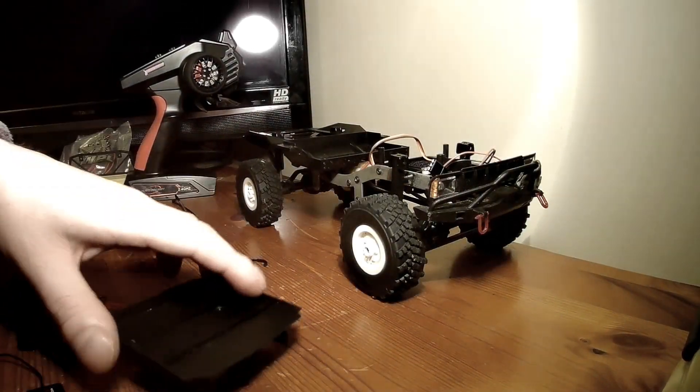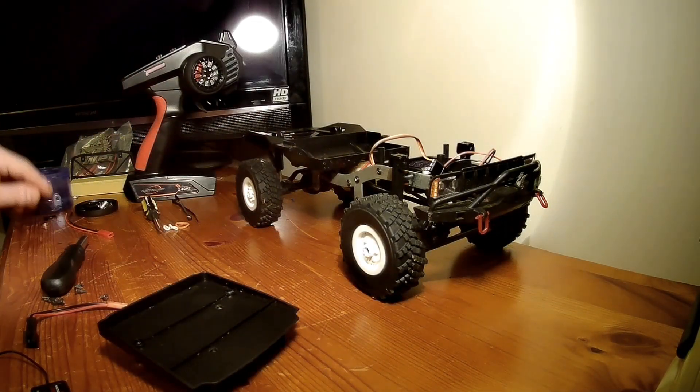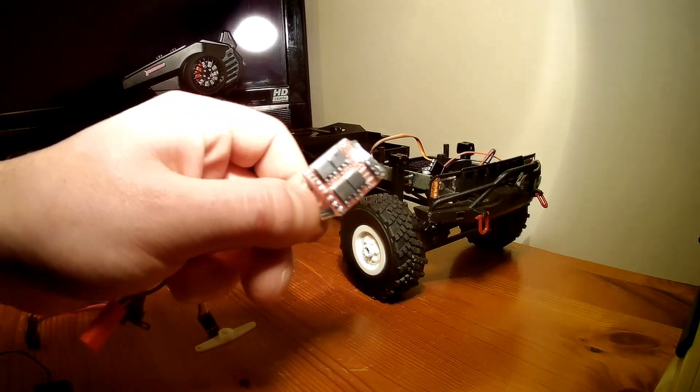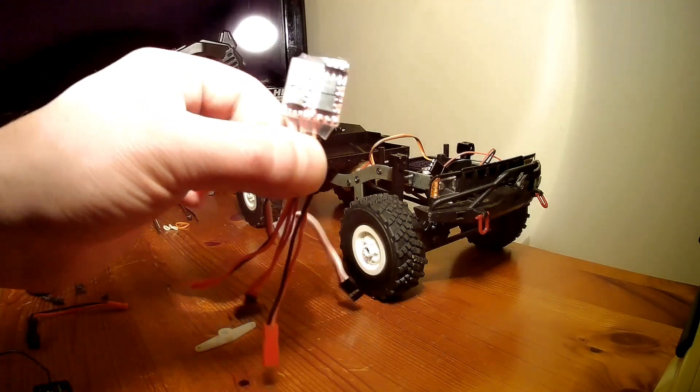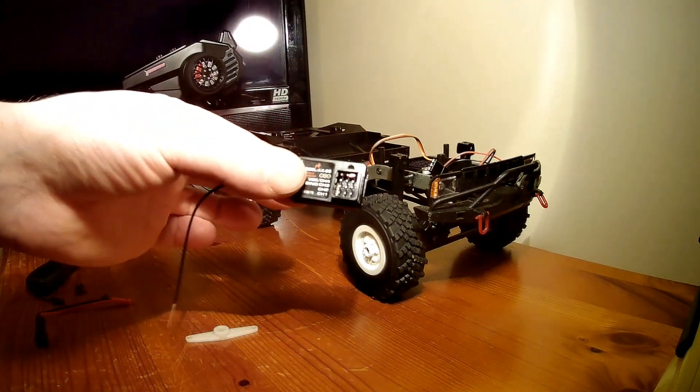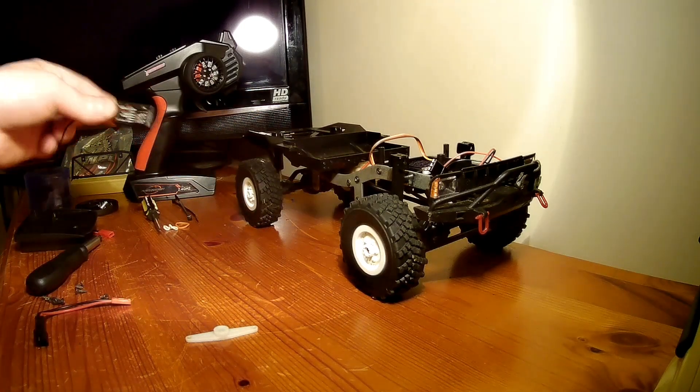Hey guys, welcome back. A bit of a mess today on the table here. Today I'm going to show you how to install a 20 amp ESC sensor alongside a hobby-grade receiver and transmitter.